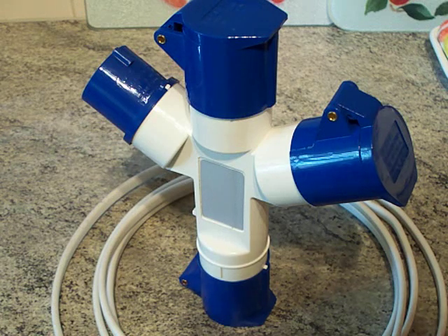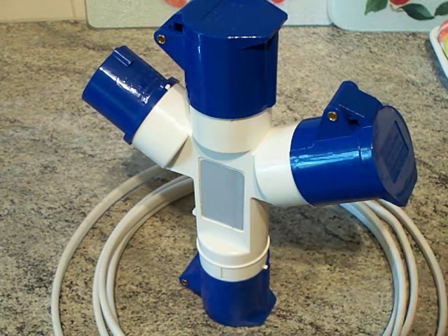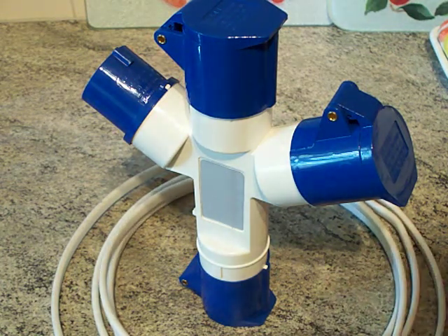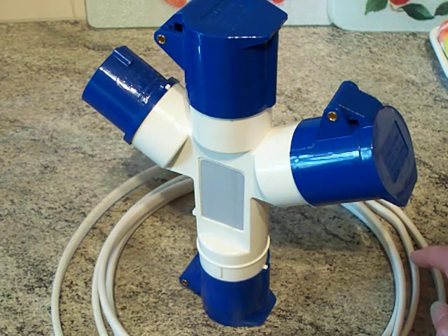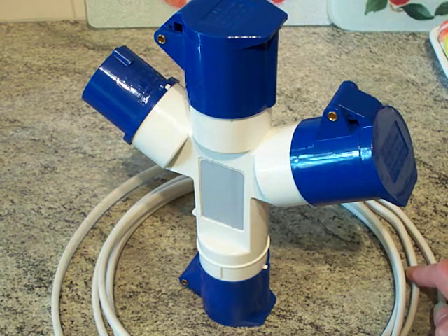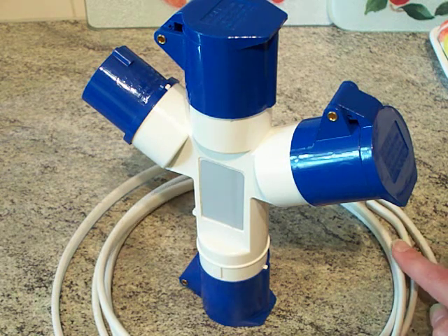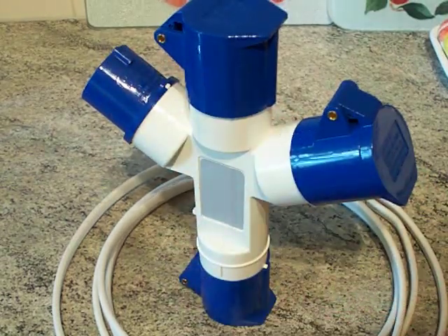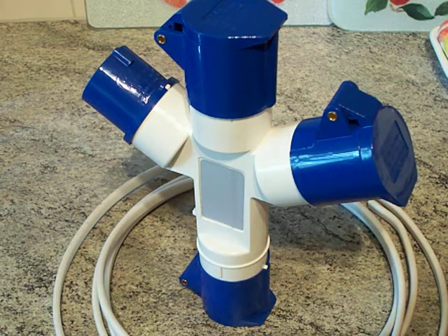Up in front of the camera is that three-way adapter device again. Around it on the worktop we've got some 2.5mm² twin and earth cable. I'm going to whip off the outer sheath and use the cores to wire that up. In twin and earth cable the earthing conductor is slightly thinner than the main live and neutral conductors. This cable is 2.5mm², which I think is rated at 24 amps, and these are only 16 amp sockets, so that cable will be more than adequate.